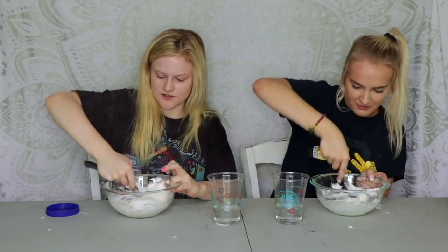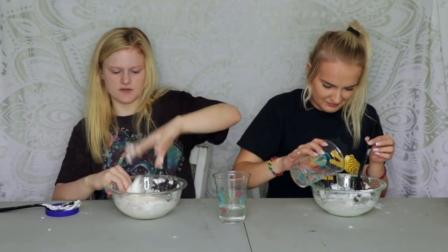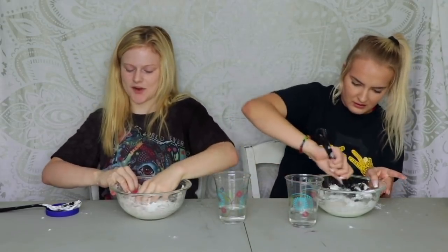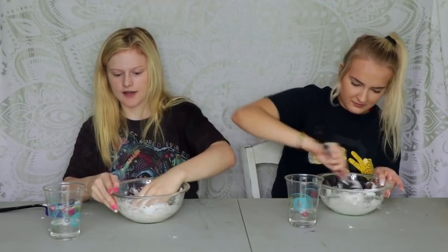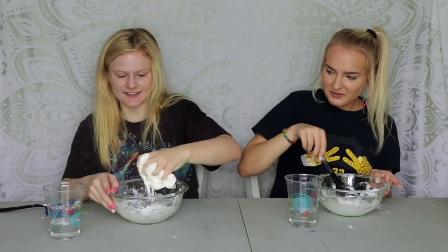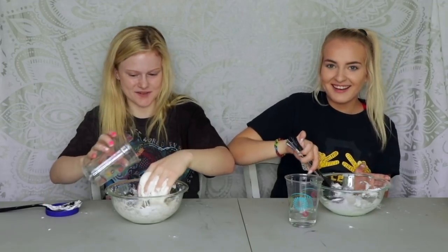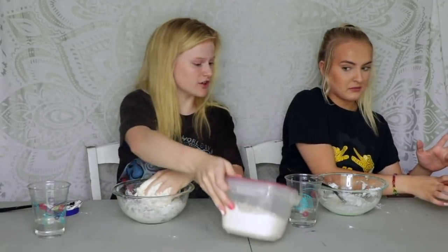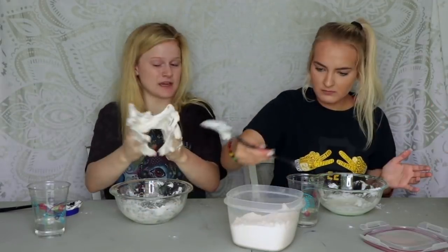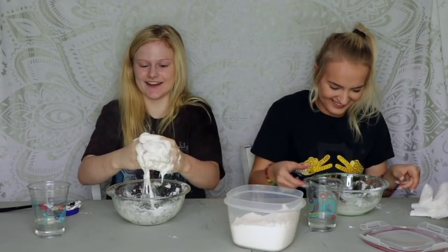I can't believe you've never made slime before. You probably need to add more borax before you start playing with yours. Mine's still too sticky. For butter slime a lot of times you want to add a lot more of the borax. We're trying to get fluffy slime — it's like not working. Add more of the borax to your water. That was a bad idea, mine's not working that much either — I added too much cornstarch at once.